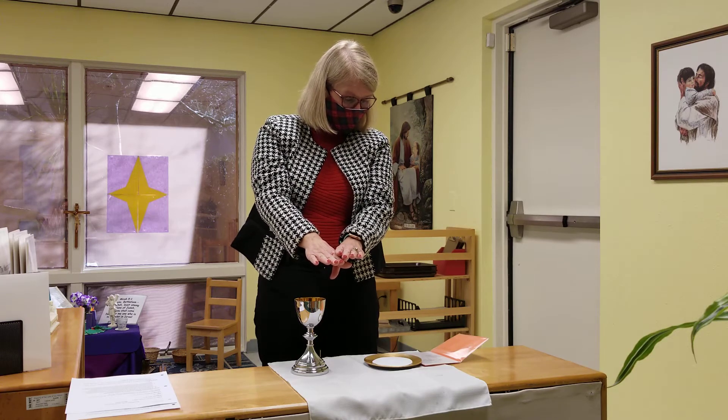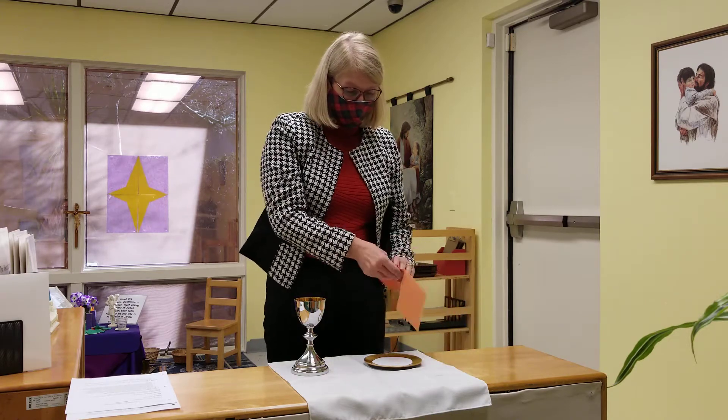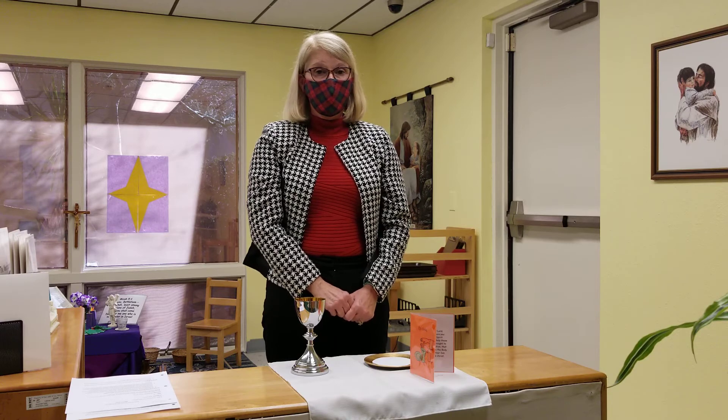The prayer continues: 'That they may become the body and blood of your Son, our Lord Jesus Christ.' Then ask the children what they saw and what they heard, and you can have a discussion about that. Thank you for joining me for the gesture of Epiclesis.